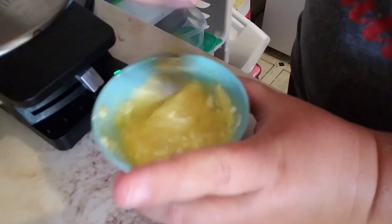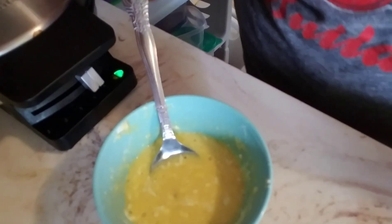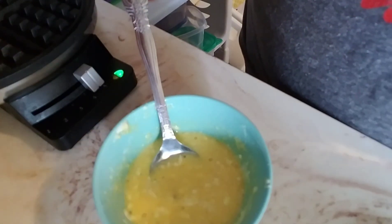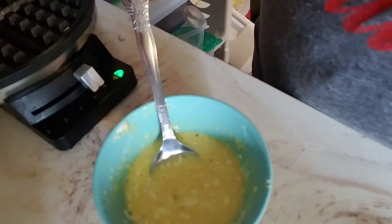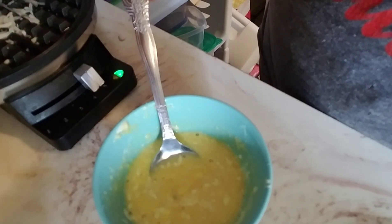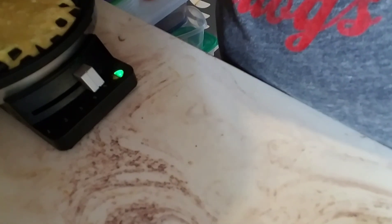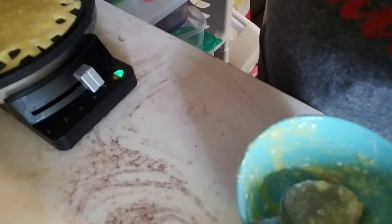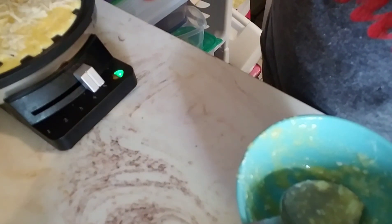Our waffle maker is preheated. I'm going to pour this in — let me grab a spoon. First thing we're going to do: open the waffle maker. I put down some mozzarella, because mozzarella doesn't really taste like anything — it tastes like whatever you put in it. Then just pour the batter in. Probably could have used a little bit more mozzarella, but that's all right. Just let it set for a minute, and then we're going to do some more mozzarella on top, and close it.